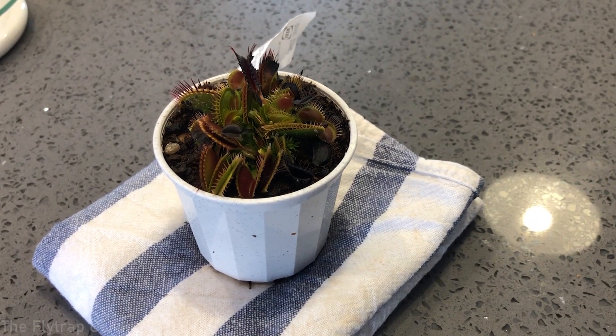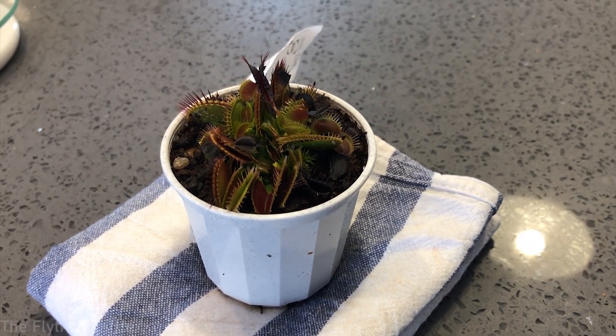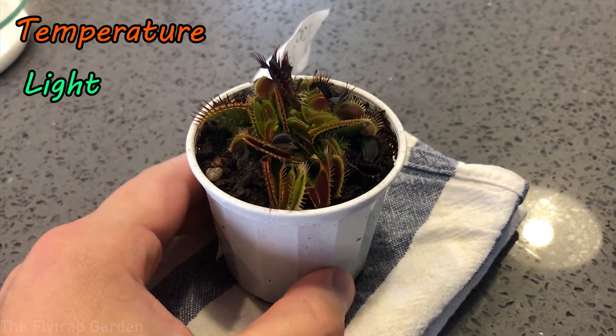There are three factors you have to take into account when putting your Venus flytrap into dormancy, and these three factors are temperature, light, and watering.